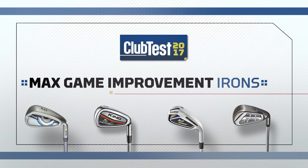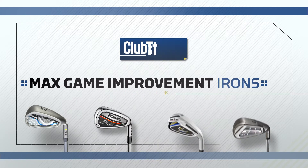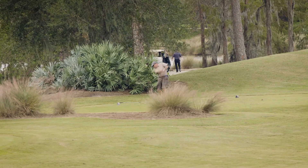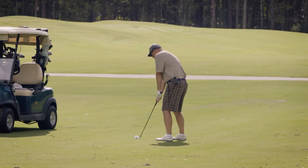In comparison to past years, the iron sets seemed to be mostly all irons — there isn't the inclusion of hybrids for the longer irons. This allows consumers to choose their own hybrids to fit into a set.